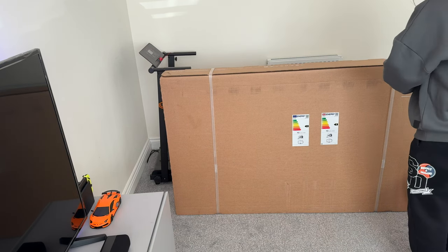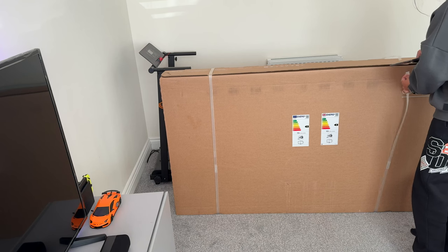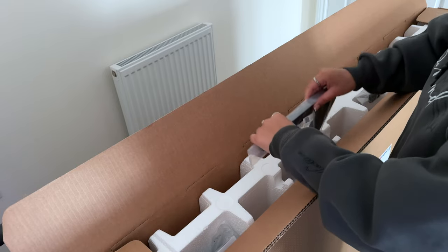Hey what's good, I'm Sadia and in this video I'll be unboxing the Samsung Q60C QLED TV. This is the 65 inch model and thankfully, as you can see, the box just lifts off which will make getting to the TV much easier.